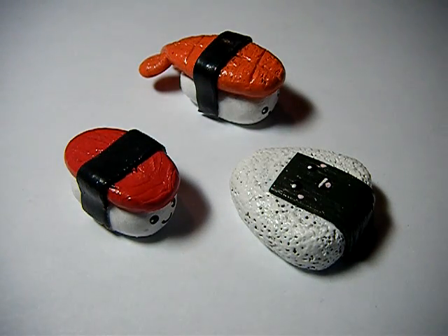Hey guys, today I'm going to be showing you some of my newer polymer clay creations. I haven't been making as many things lately, but I'm starting to get back into it.